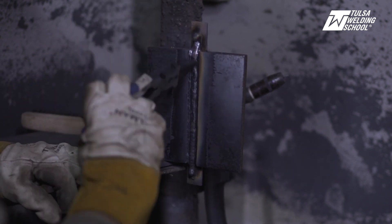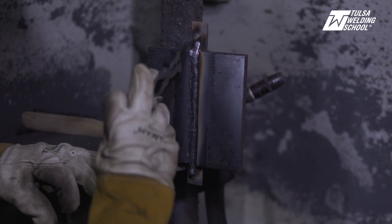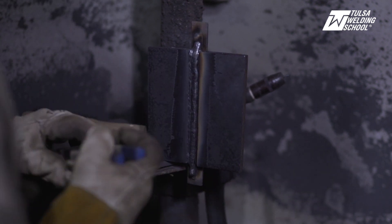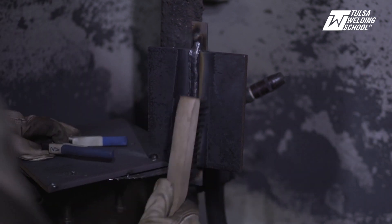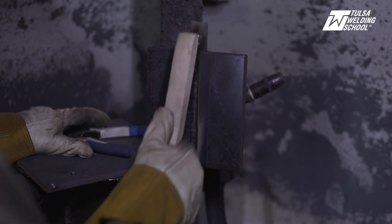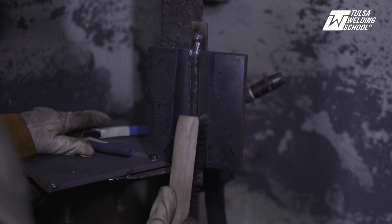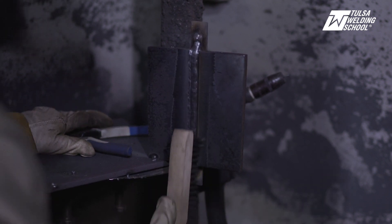We are looking good — this is turning out very excellent. It don't get no better than this, guys. Welding is fun; I don't see myself doing anything other than welding. I'd weld in my sleep if I could, that's how much I love it.